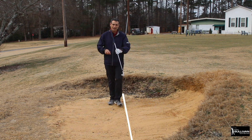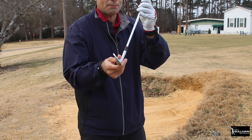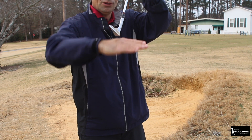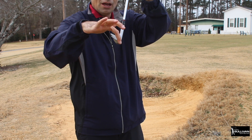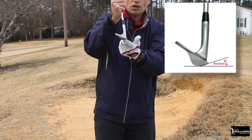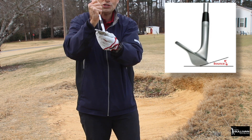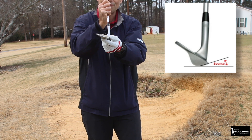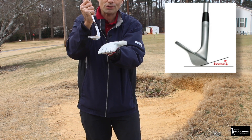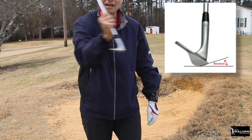To splash the sand out, your golf club has bounce on the bottom of it. If you laid the club on a table, the leading edge is up higher than the trailing edge - this is bounce. This is what helps the club glide through the sand so the sand comes out. We don't want to square the club face up; we want to have it open so that bounce hits the sand first. That's really important - this way we dig, this way we splash.